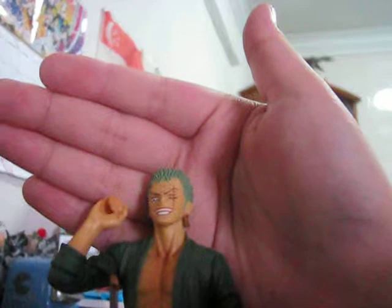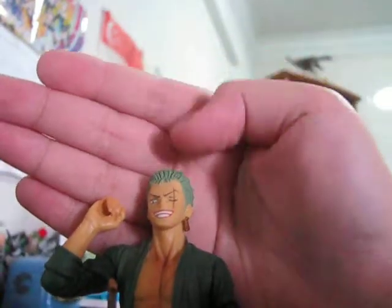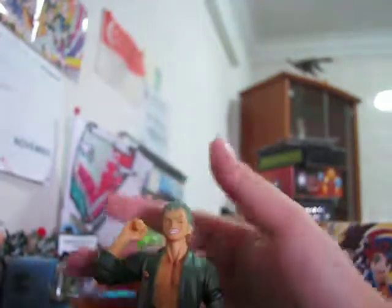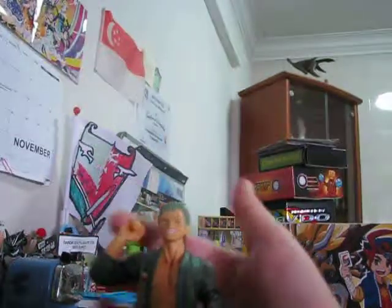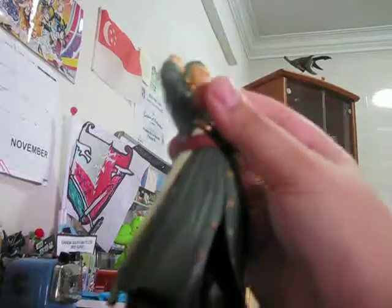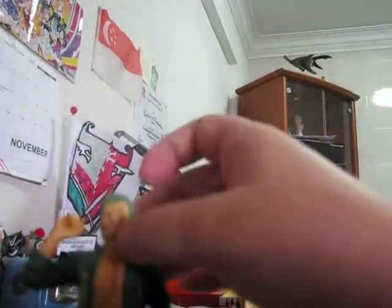I don't know if you can see him. His eyes are animated, while his other bodies are not actually animated. There we have his hand, and it comes with a white sword. It's unremovable, which is not actually good. I wish that his mouth could open and you could kind of put the white sword in there.